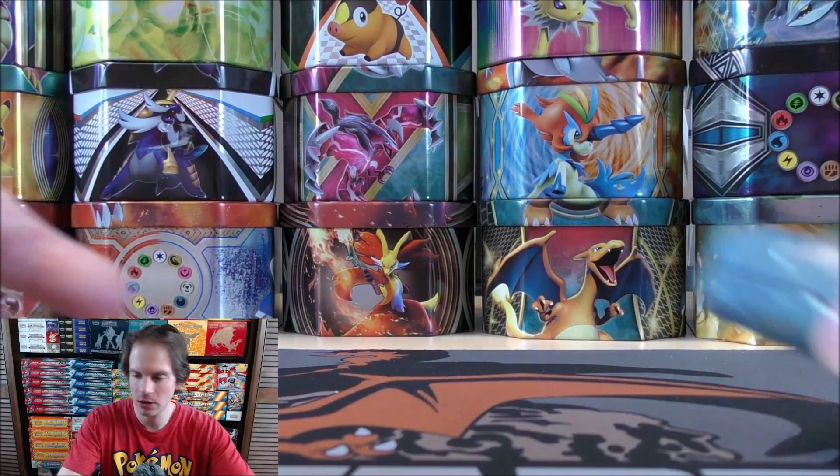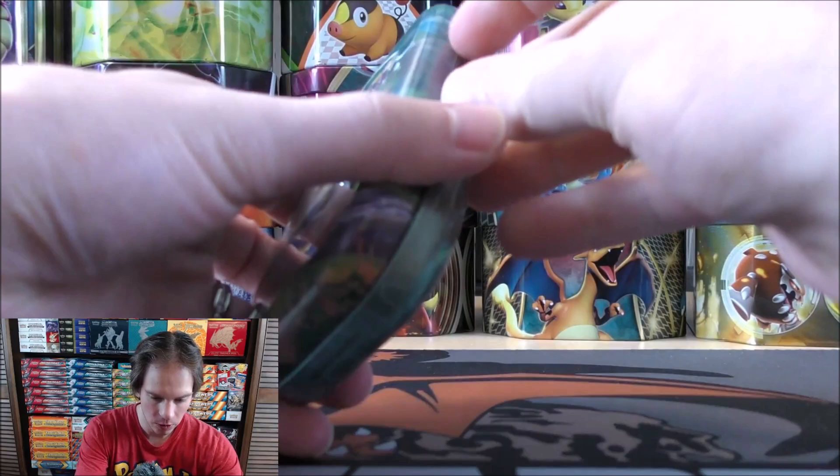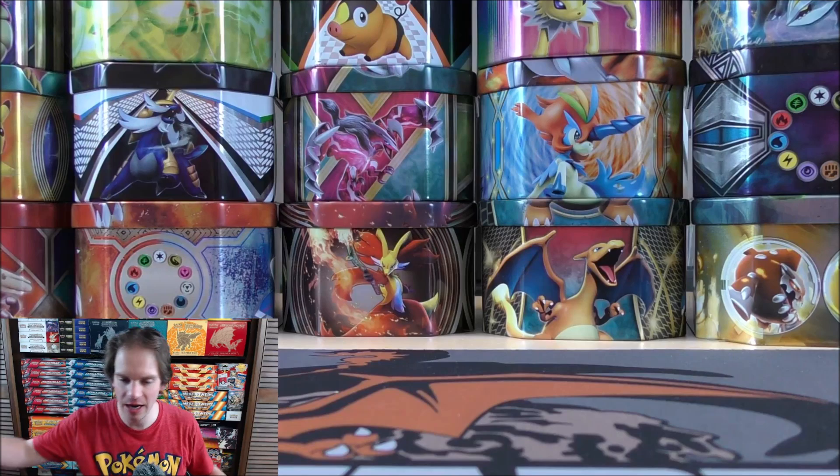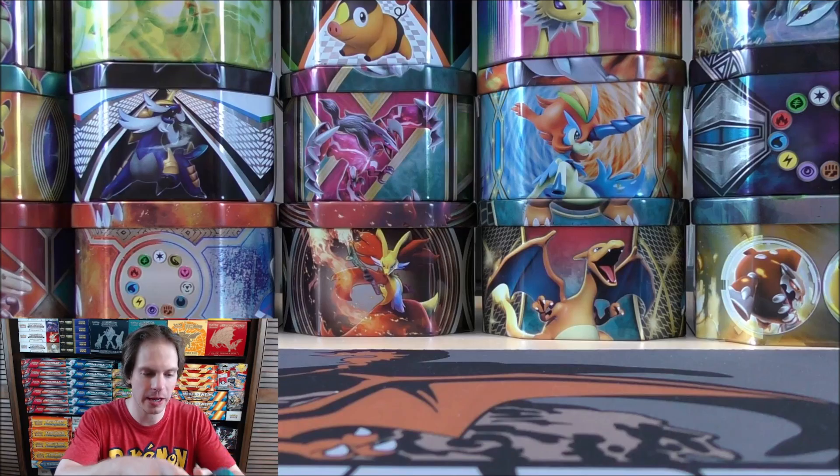It will be interesting to see what packs are on the inside — I'm hoping at least Brilliant Stars. Mini Tins have been around for a while; I was able to purchase all of the Mini Tins from Celebrations. There's usually some type of perforation on the plastic wrap, but I have my scissors handy. I'll just cut right through it. There we go.